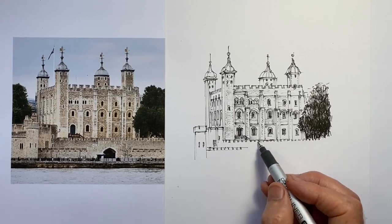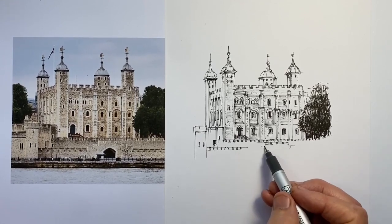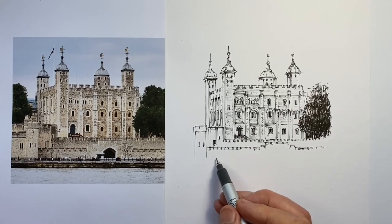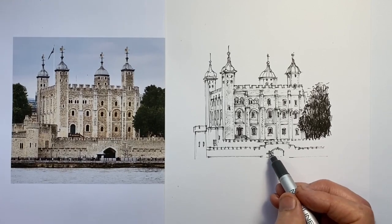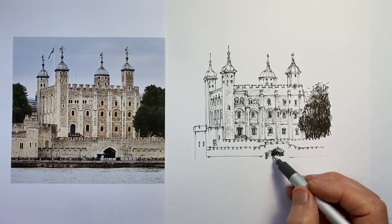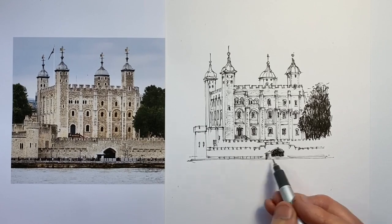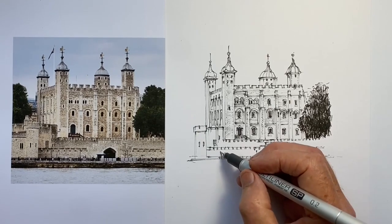So now I'm doing this lower part in front, which actually fronts onto the river, where there's a river gate that provided direct access from the river to the tower when necessary — very handy if you're wanting to move people in and out without anyone interfering. The very small people in the very front give us an idea of the scale of the building, so it's good to put those in, along with a couple of lamps.